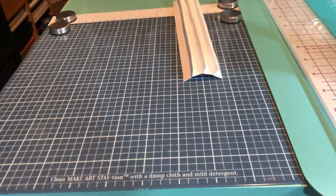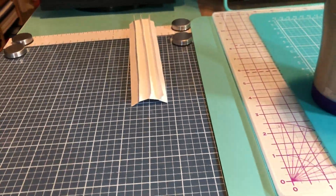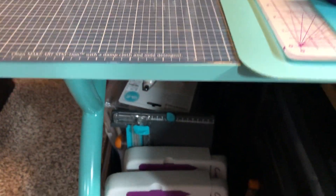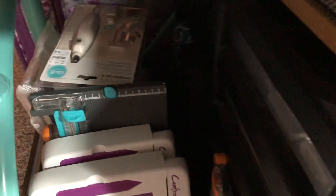The Close to My Heart dies that come with stamps I just leave in with the stamps, so they're all on that shelf behind me. Underneath that let's see — this is where I keep a bunch of my trimmers. Another one right there — I don't know what this is, I picked it up but I don't remember.